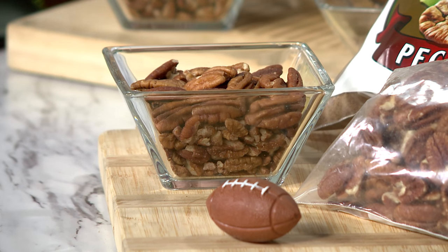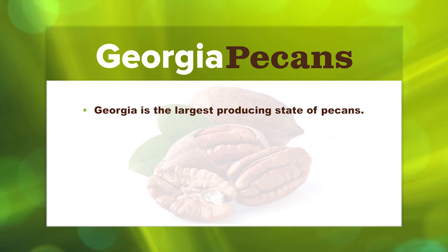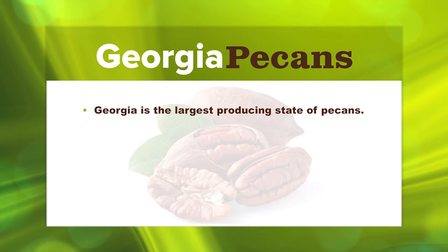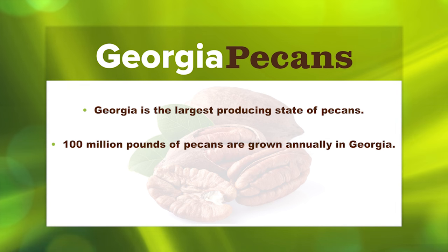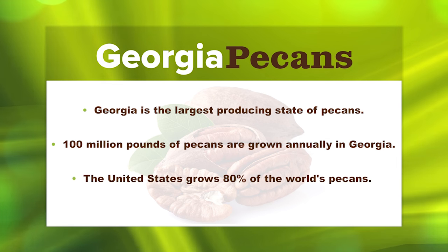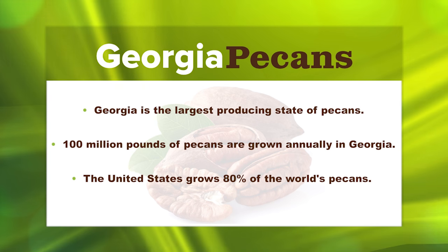Pecans are the only native nut to America. I didn't even know that. Pecans are grown in 14 states, and Georgia is the largest producing state. In Georgia, we produce on average a hundred million pounds, which is close to one third of production in the U.S. And the U.S. actually produces eighty percent of the world's production. So Georgia is known as the peach state, but it's very much the pecan state too.